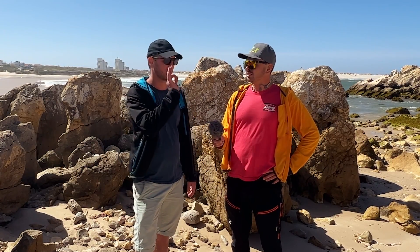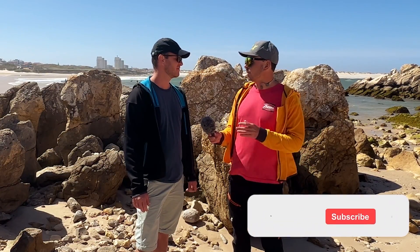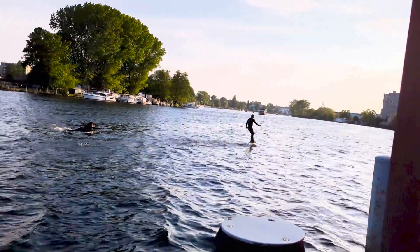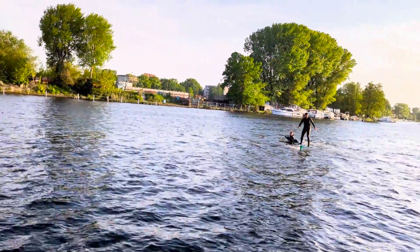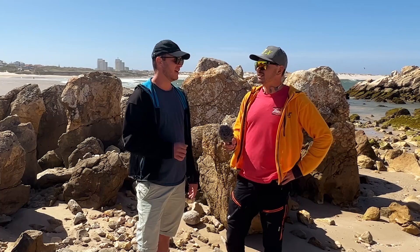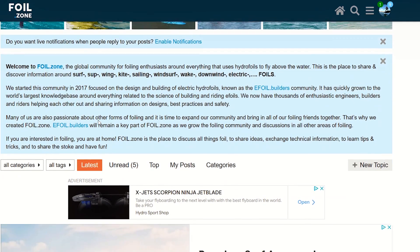You come from an engineering background — you've been building your own drones. Tell us your backstory. For many years I was into drones, back before commercial drones came out. I was doing FPV and building my own. At some point I got into surfing, discovered efoils, and found the amazing forum foil.zone. I read through all the topics and different builds.